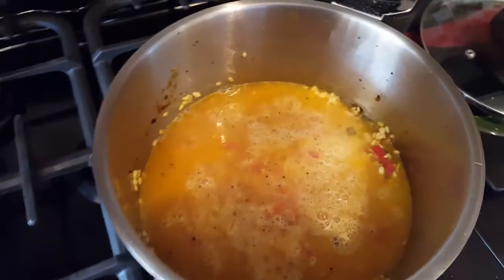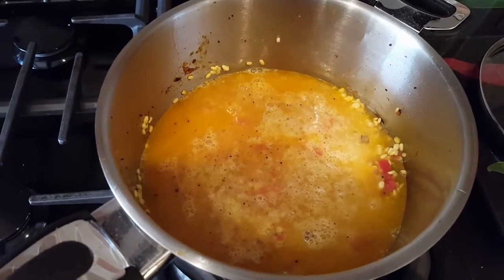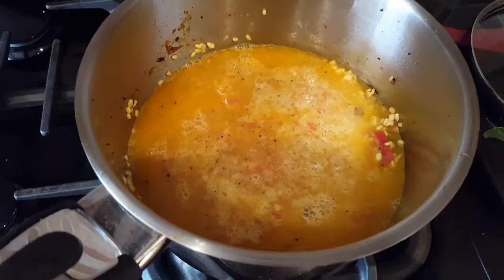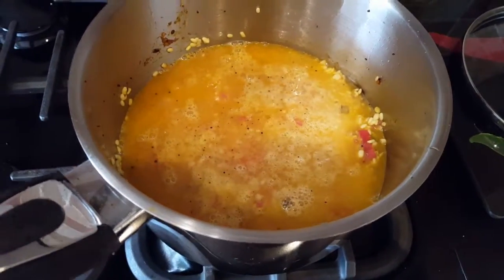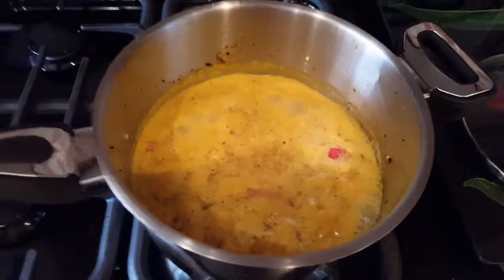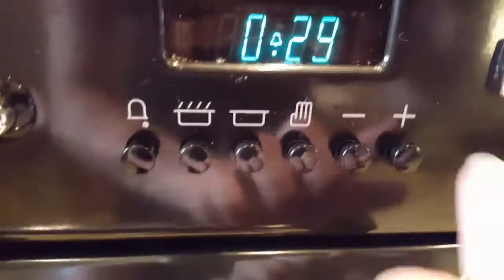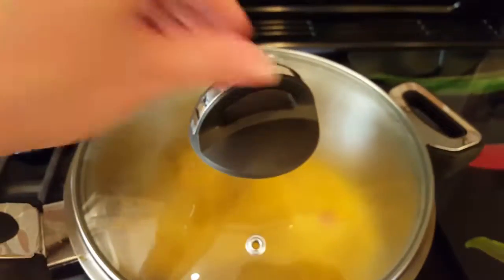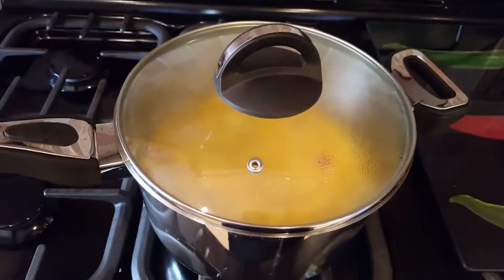That should be sufficient water to cover the lentils. I'm going to bring it to boil and then simmer for half an hour, checking in between because you don't want the water to evaporate completely. Bring it to boil first, then put a lid on and simmer for half an hour. It's boiling now so I'm putting the lid on and setting the timer. Make sure you check it, stir it, and add more water if needed.